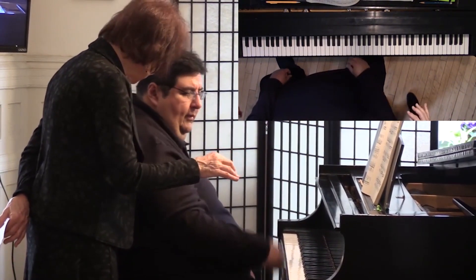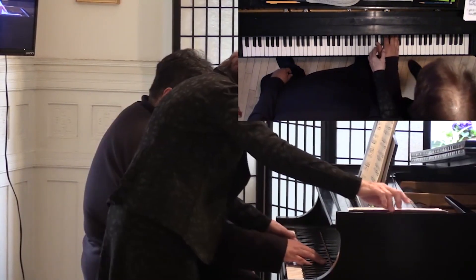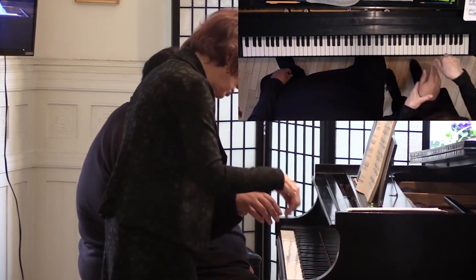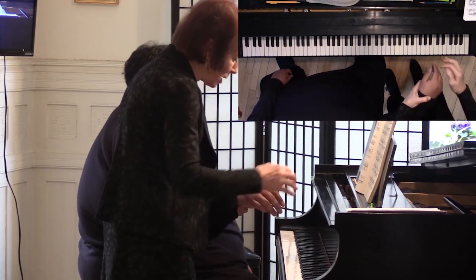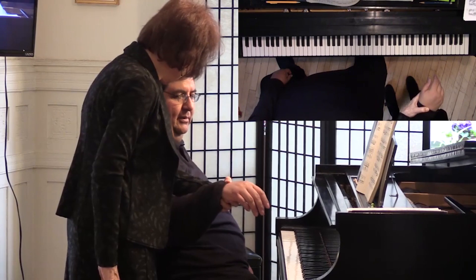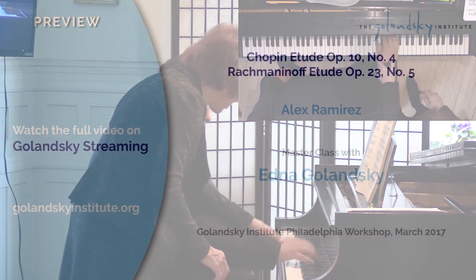Watch that your thumb doesn't straighten. Is that the look of it or is that the feel of it? Just let it fall, let it relax. I want you to see when it relaxes that you have a knuckle. So make sure that when you're going, the knuckle is still there.